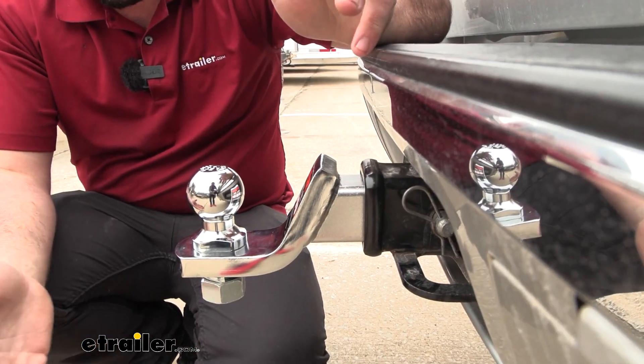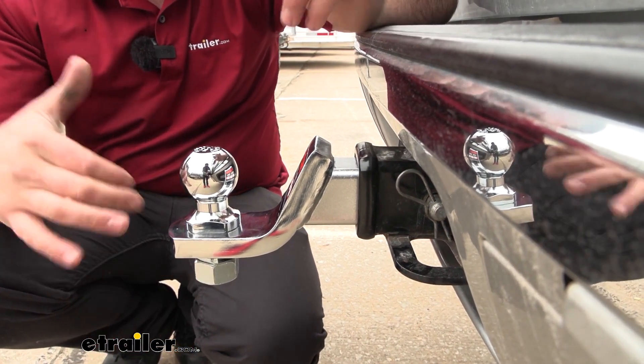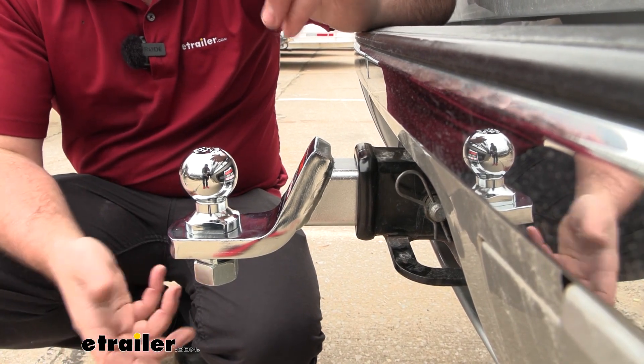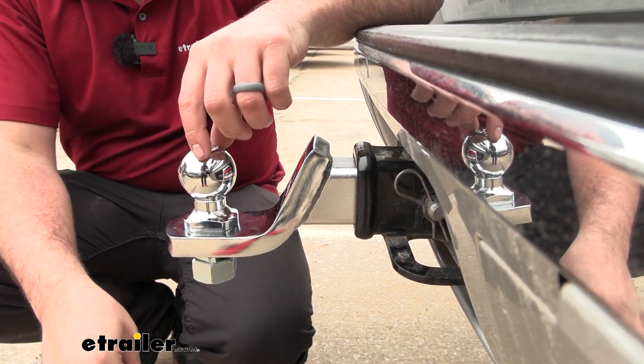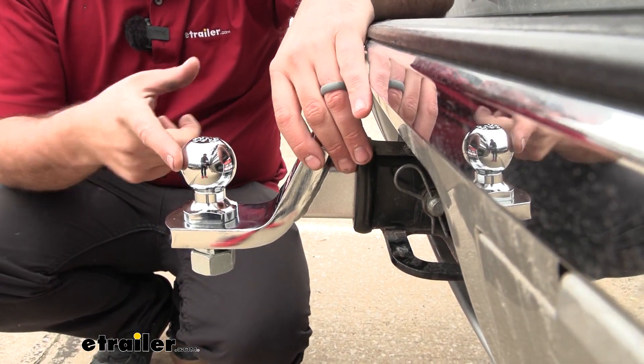Something else to keep in mind: if you're using a ball mount, this shank length is definitely perfect for a normal-size ball mount. But if you are doing any bumper towing, sometimes you will need a longer shank so that it passes all the way down through your bumper. For most ball mounts, this is going to work great.